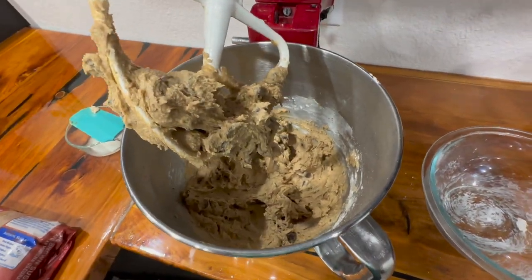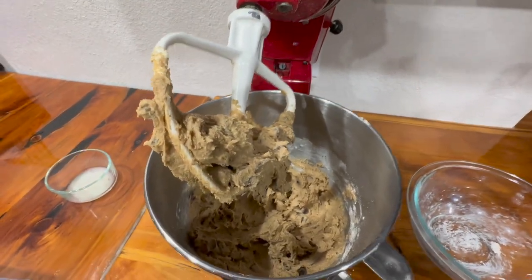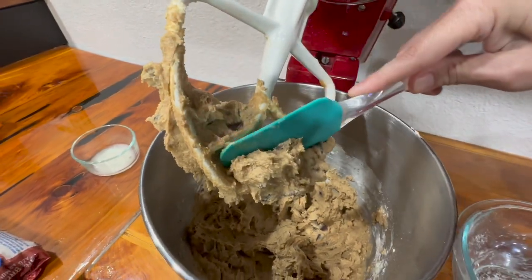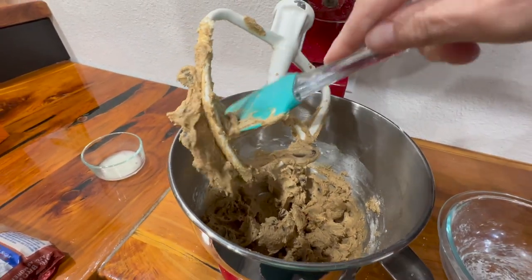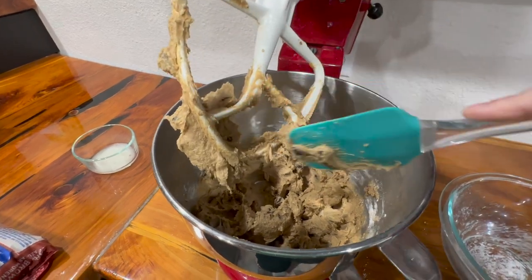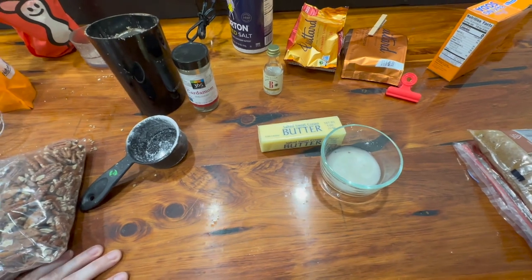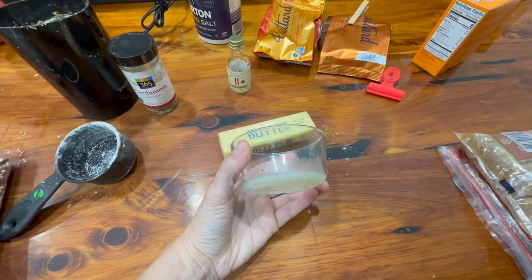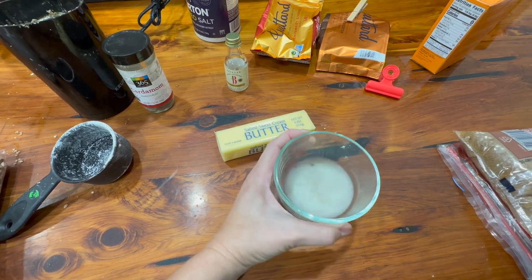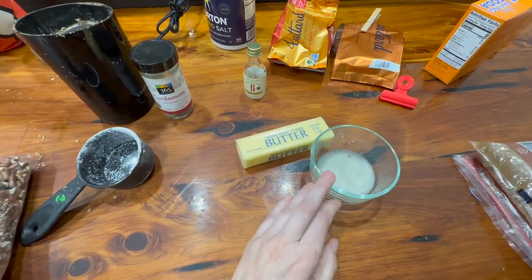The dough actually looks normal. It just occurred to me as I was making this that this recipe doesn't call for eggs. This is the first time I've made a cookie recipe that doesn't use eggs at all. Following the recipe didn't really give me the satisfaction I normally get from baking, so I'm going to make a second batch and substitute a tablespoon of the butter with some bacon grease, because this adds amazing flavor to cookies.